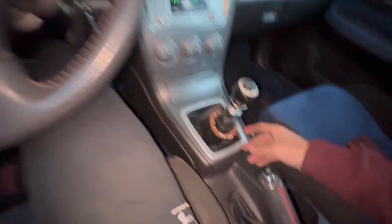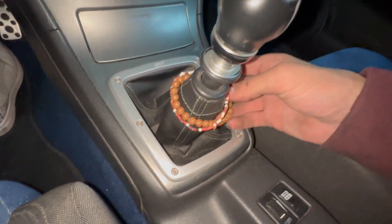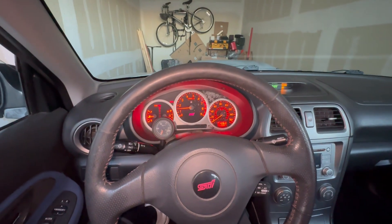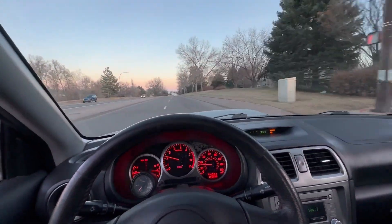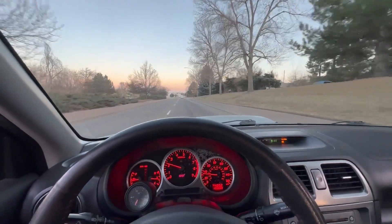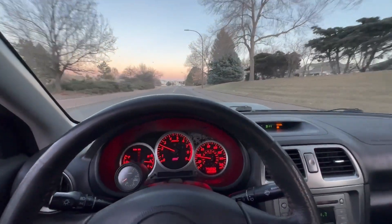She started up just fine. We're going to get on the road and see how it feels. What I've noticed so far is that there definitely is a difference — shifts just seem a little bit more crisp and a little bit more notchy.